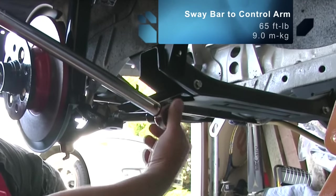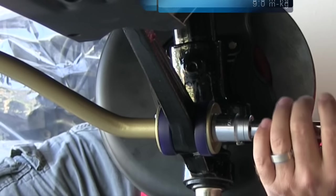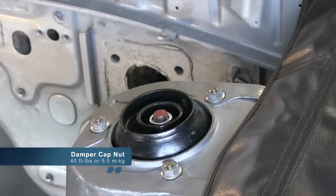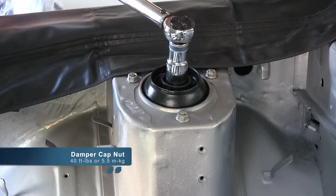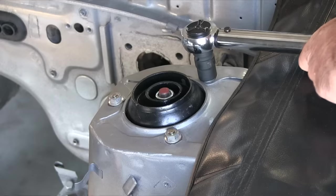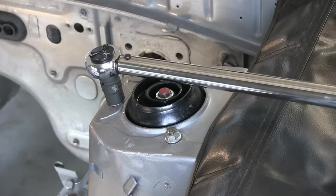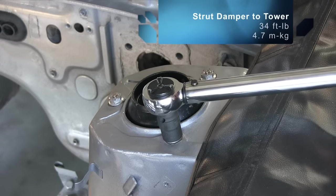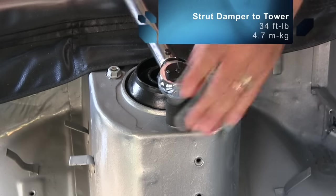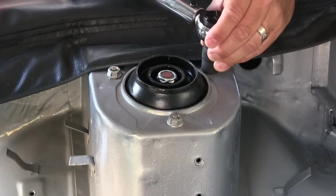65 foot-pounds. 9 kilogram-meters. 40 foot-pounds. Let's see what the book says for the strut tower nuts. It's very vague — it just says 'front suspension: 34 foot-pounds, 4.7 meter-kilograms.' That's pretty vague, but I'm going to tighten them up just to double-check them now that it's been jounced.